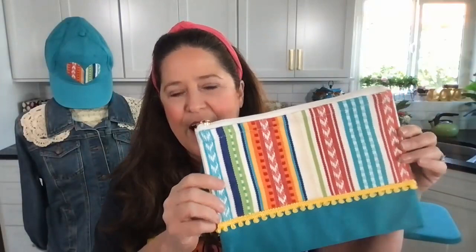Today we're working with Fabric Mod Podge. A quick backstory: this is the formula of Mod Podge that will allow you to adhere fabric to fabric, and it will be machine washable. If I'm going too fast please let me know. Today I'm going to show you a really simple technique for making a pencil case or cosmetic bag, and we're going to show you how you can cover shoes.